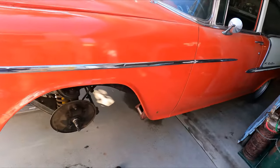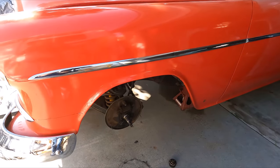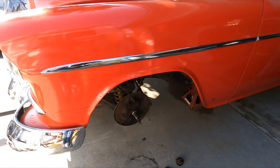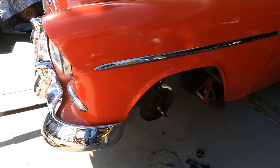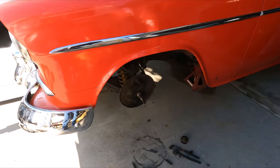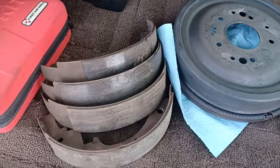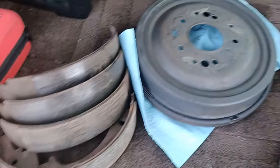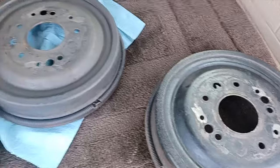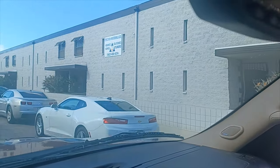We'll get it cleaned up, get it fixed up, get the brake system back to 100% working order, and get this thing turnkey. Later on, one of my first projects is going to be to put a dual master cylinder and a front disc brake kit on this. We're going to bring the drums in, get the brake shoes relined, and then have the brake shoes arced — or fitted — to the drum. All right, we are here at Friction Materials.